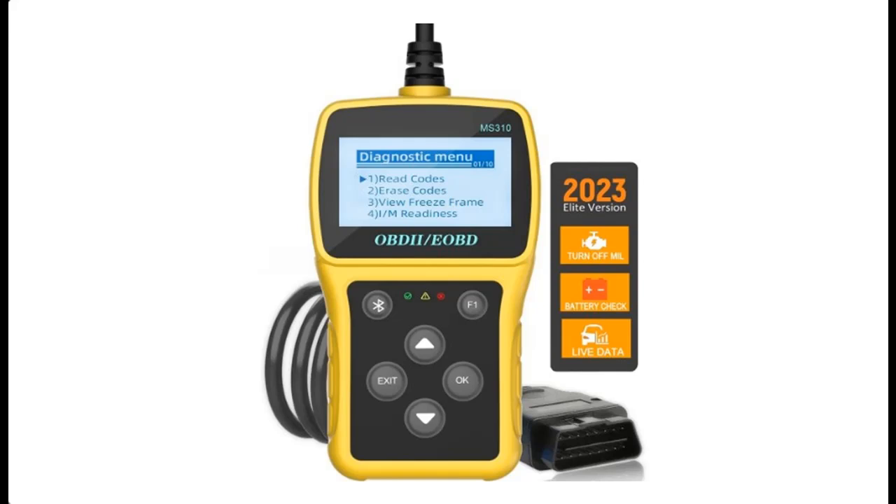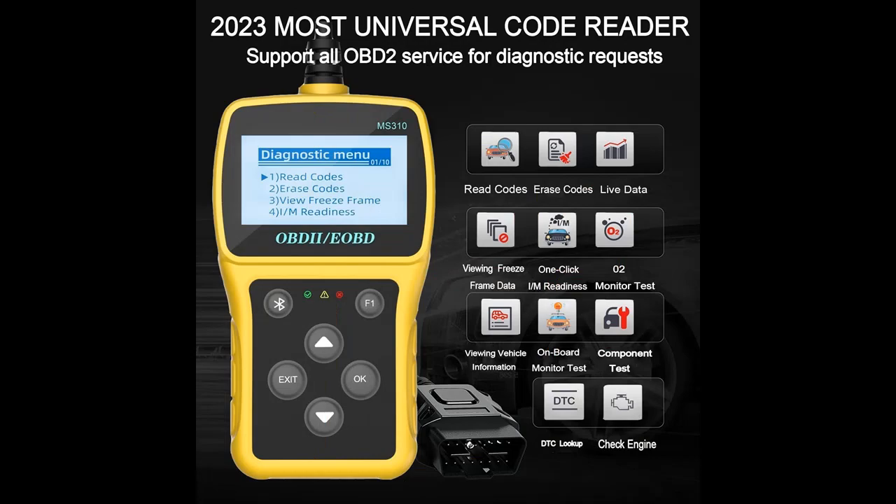You can find what you want from a wide selection of devices in different configurations for your needs, and filter by specification, type, brand, and more.